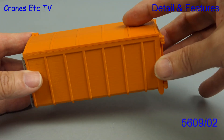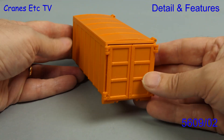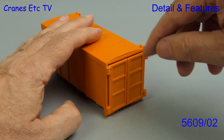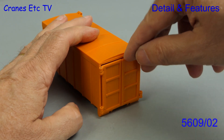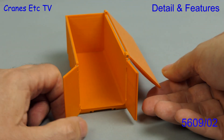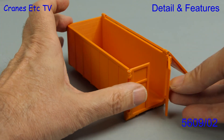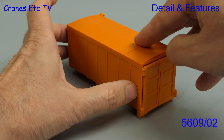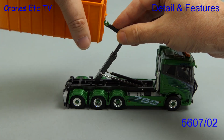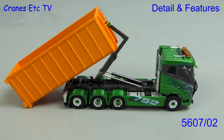The next one is a 30 metre cubed body so it's quite a bit larger, and it has nice ribbed sides and also a tailgate. This one has got the added detailing of a ladder at the front and it also features moving parts — you've got swinging doors and also the whole lid is hinged, although it doesn't fully open flat with the sides. So this one is quite big and impressive and here it is being loaded onto the Conrad truck. Even bigger is this 40 metre cubed body and again it poses well being pulled onto the truck.